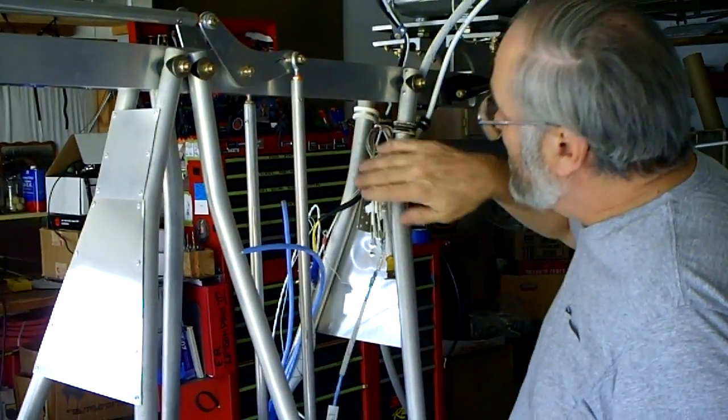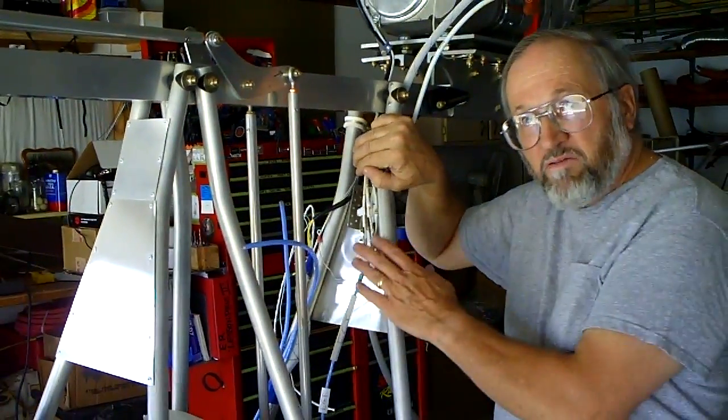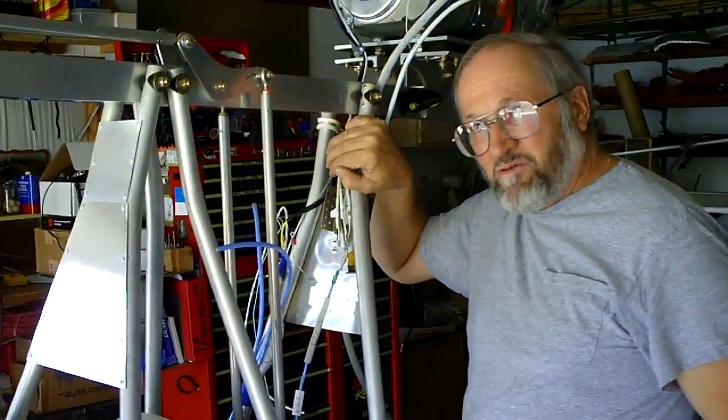As you work along, trial fit things and make sure they're going to route just fine.